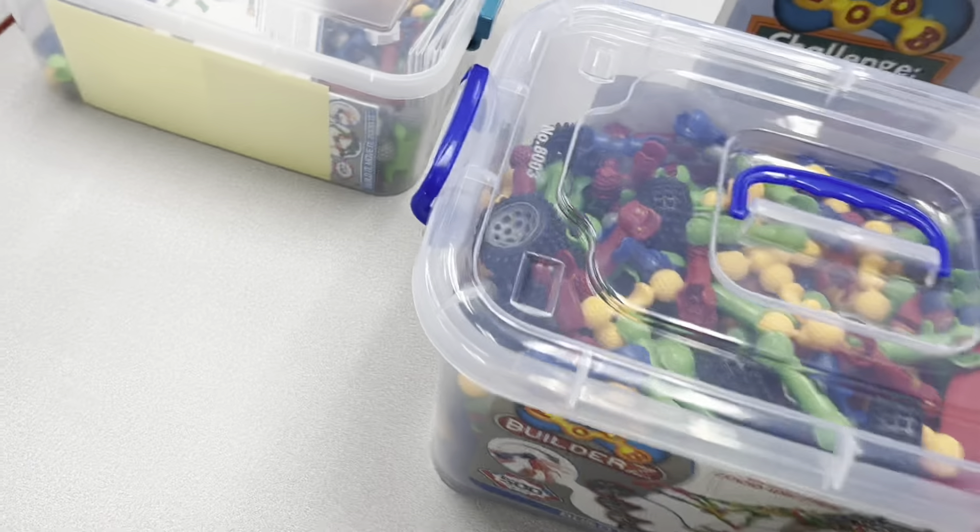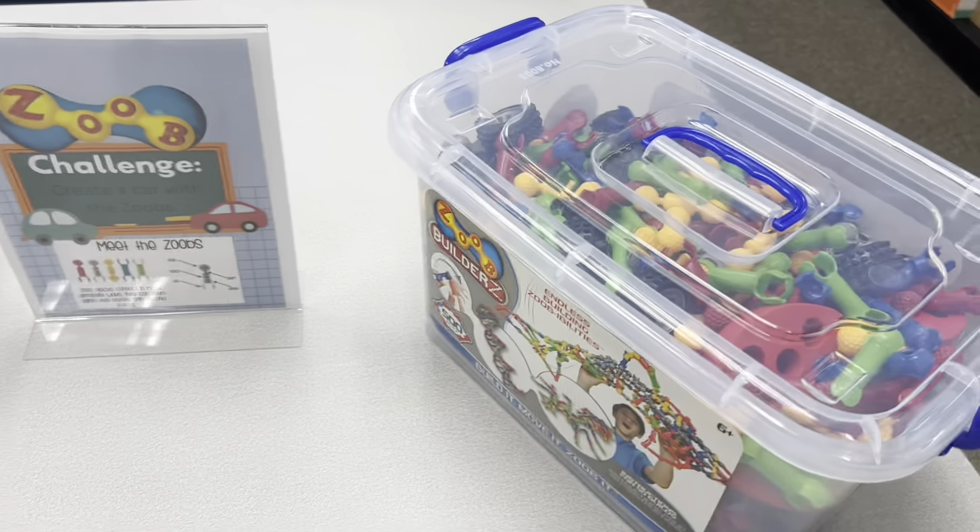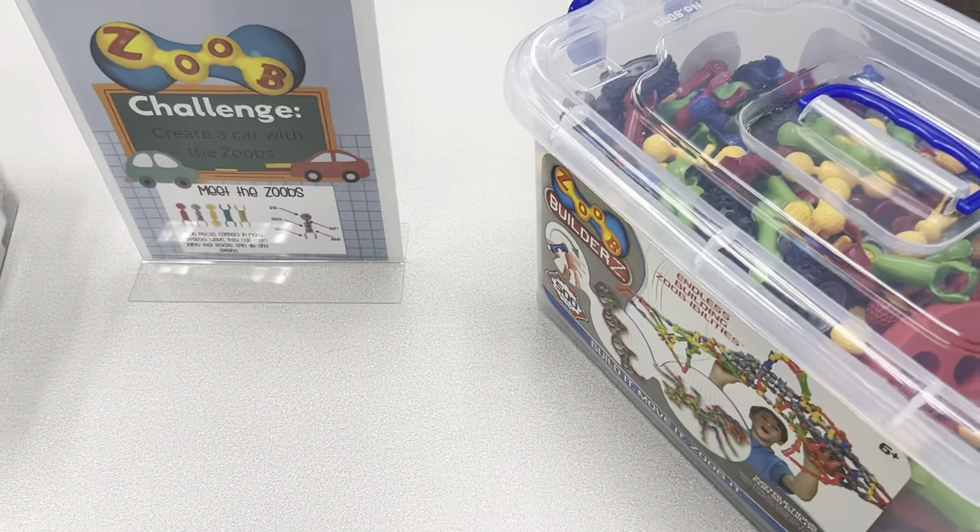Over here we have the ZOOB challenge and it is to create a car. We have some car wheels in here that you can design and use.